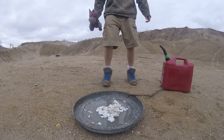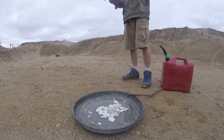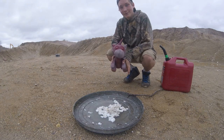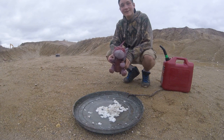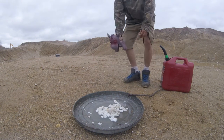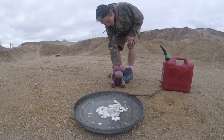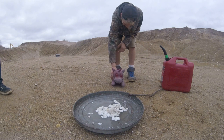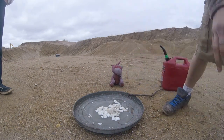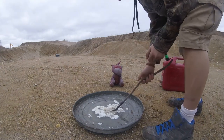Alright guys, so while the napalm is cooking, getting all jellified, this is our special guest today. This is Satan. We are going to kill Satan. I mean, it's evil. It must die. Not even it wants to stand up. Just let him chill there.